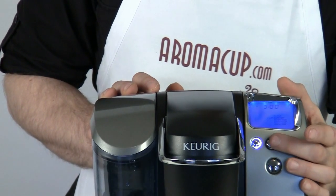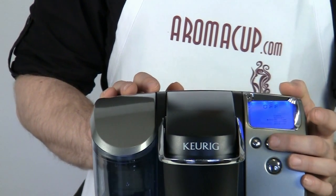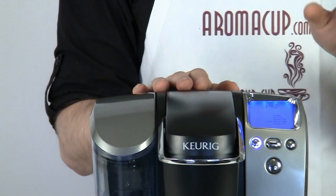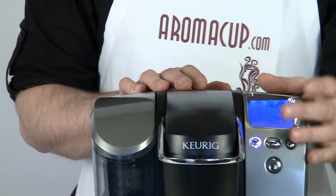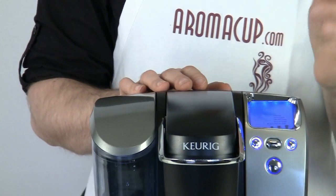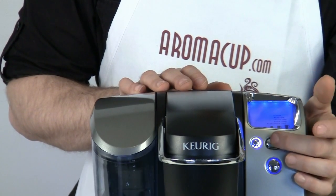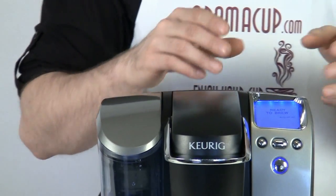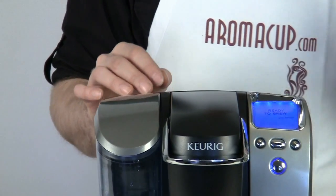You can change the default by programming the machine using the menu functions, which not only allow you to set the clock, but also to select auto off if you would like the machine to turn itself off automatically. You can also set the brew temperature — from 187 degrees all the way up to 192. And then you can set the default brew size. If you want to change it, simply move between the cup sizes, choose your default, and press the menu button to go back to the ready-to-brew setting. There are a lot of programmable options on the B70 that you do not have on the counterparts below this machine.